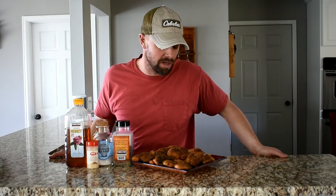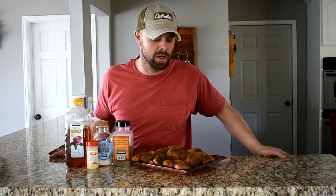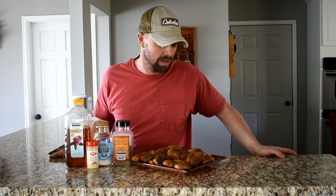Hey guys, I just got done smoking a whole bunch of fish on the Traeger — honey smoked fish. And I got to tell you, it's one of my favorite things I've ever done on the Traeger. You only need a few simple ingredients, real small prep time. If you want to know how to do it, stick around.